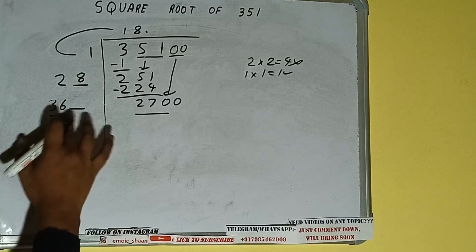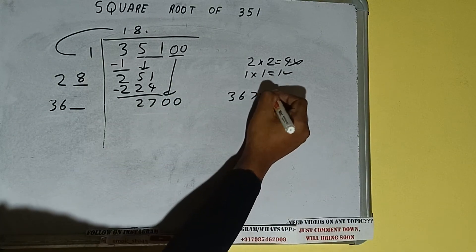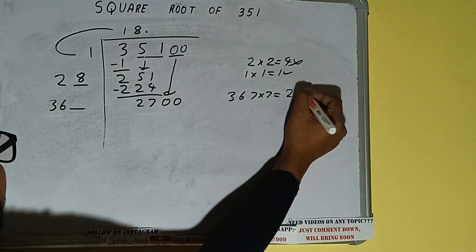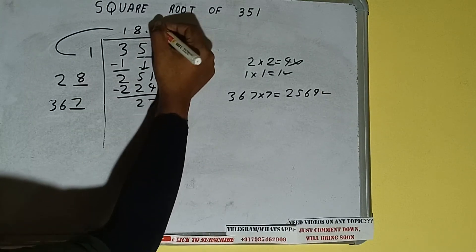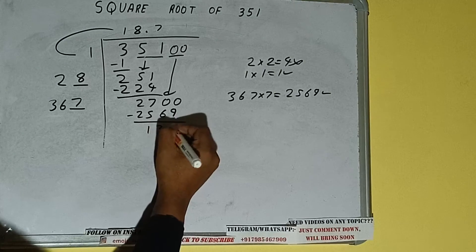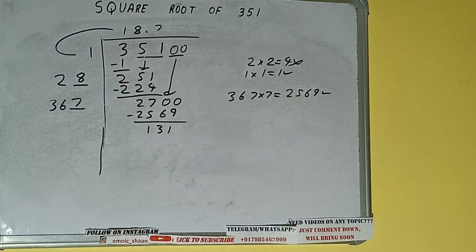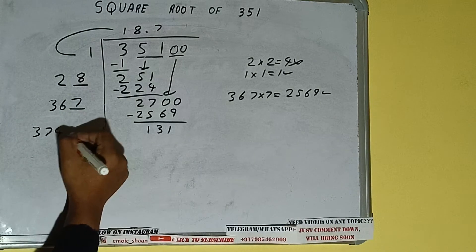So 36 seven times is 252, so we can try 7 times. 367 into 7 — we'll be having 2569, which is good to take. So 7 here and 7 here — 2569 subtract and we'll be left with 131. Now 367 into 7 we did, so add both: 367 plus 7 will be 374, and one digit extra.